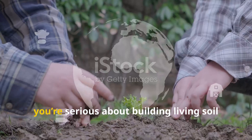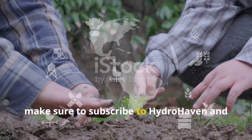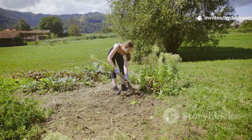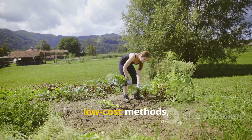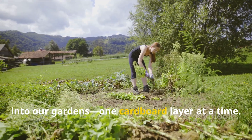If you found this guide valuable and you're serious about building living soil the easy way, make sure to subscribe to HydroHaven and share this video with fellow gardeners. The more people rediscover these practical, low-cost methods, the faster we can all bring life back into our gardens — one cardboard layer at a time.